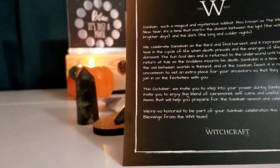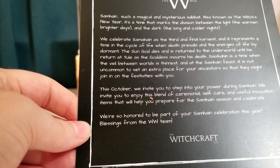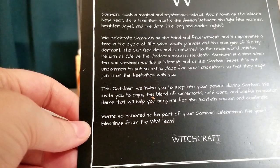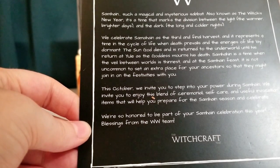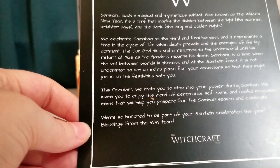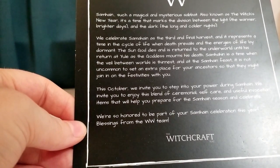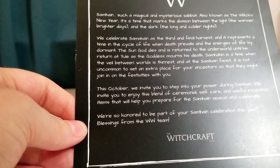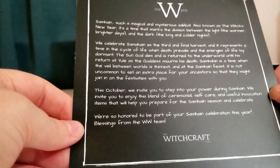There is a little extra here from them. Samhain — such a magical and mysterious sabbat, also known as the Witch's New Year. It's a time that marks the division between the light, the warmer brighter days, and the dark, the long and colder nights. We celebrate Samhain as the third and final harvest, and it represents a time in the cycle of life when death prevails and the energies of life lay dormant. The sun god dies and is returned to the underworld until his return at Yule as the goddess mourns his death. Samhain is a time when the veil between worlds is thinnest, and at a Samhain feast it is not uncommon to set an extra place for your ancestors so they might join in on the festivities. This October, we invite you to step into your power during Samhain. Blessings from the WW team from Witchcraft Way.